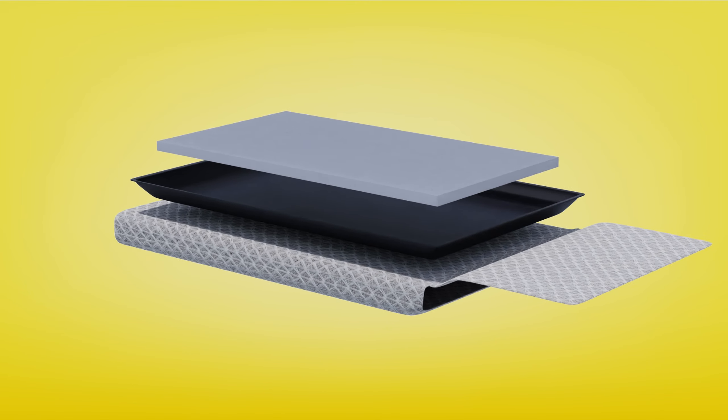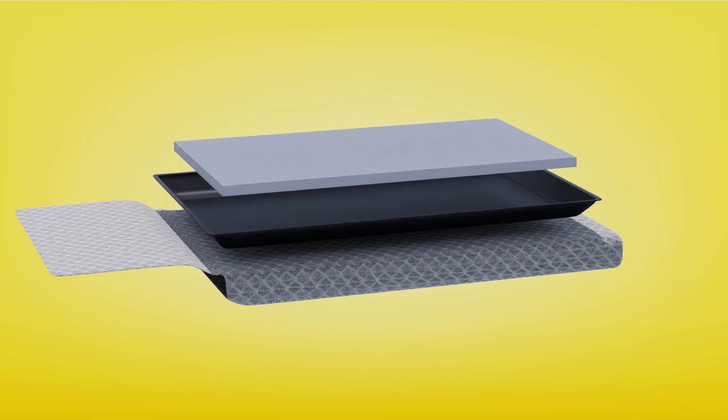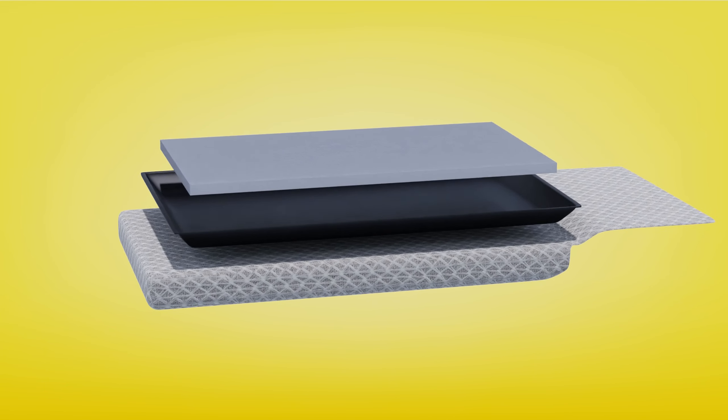The Crate Tray Cover is your solution. This ultra durable cover is designed to withstand your pet's chewing and effectively prevents any blanket bunching, providing a serene and comfortable haven for your furry friend.